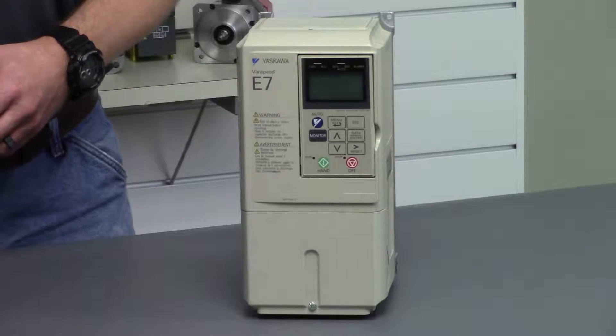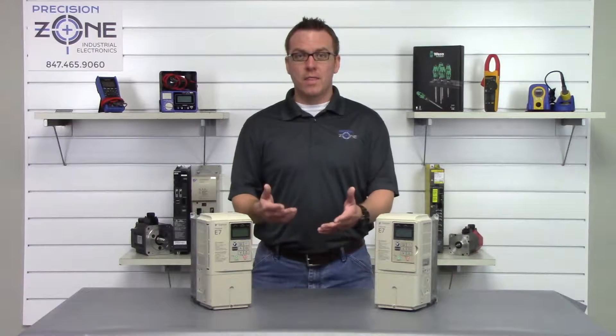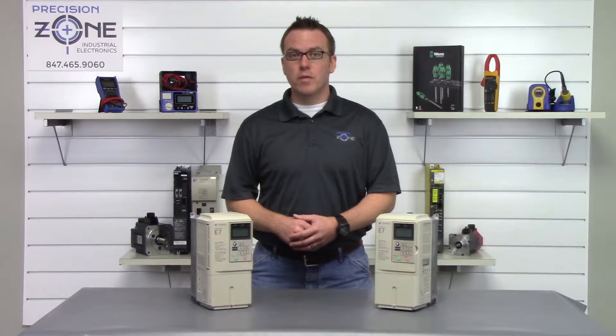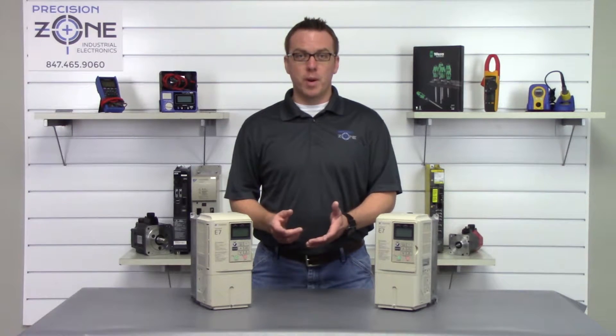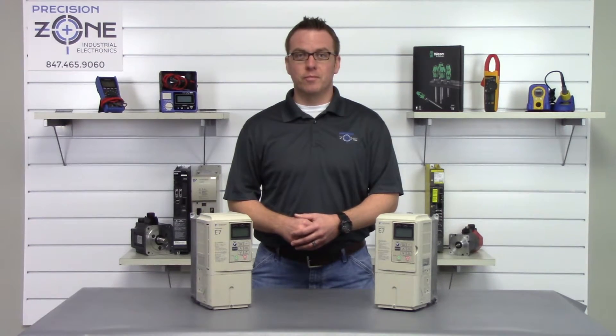By going to precisionzone.com you can find these Yaskawa E7 inverters and thousands of other products that we have. We perform free evaluations and we provide 12-month warranties on the repairs, exchanges, and sales of this E7 inverter. Thanks for watching.